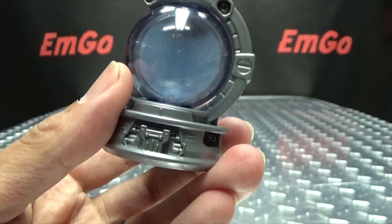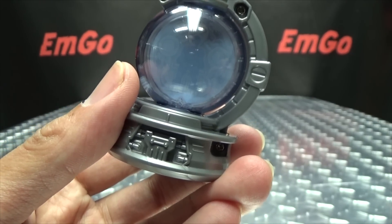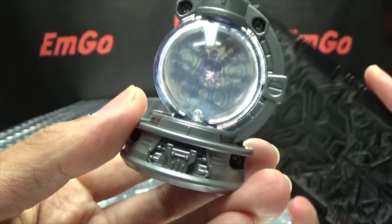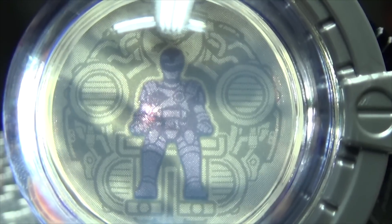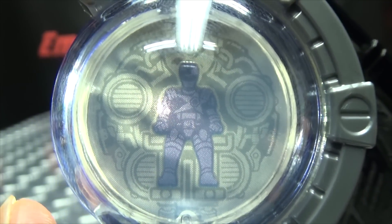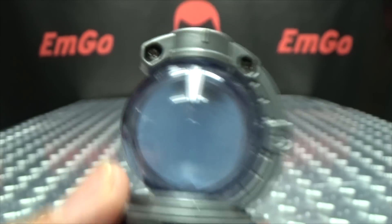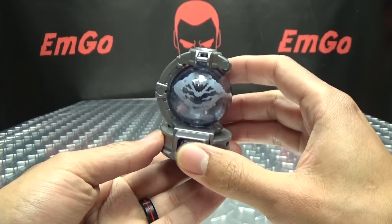If we backlight the Q-Tama here — I'll bring in my flashlight — you can see, when we backlight it, Habitsky Silver sitting there in the cockpit. So yeah, we have the Habitsky Q-Tama.